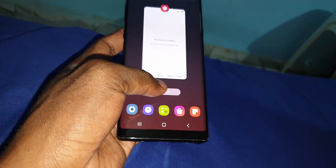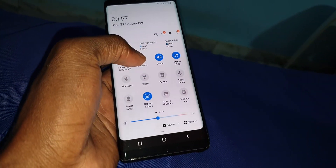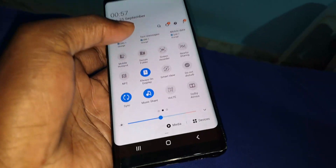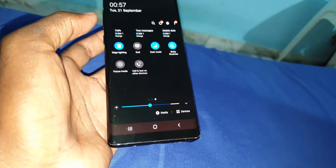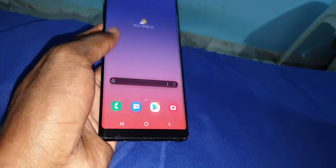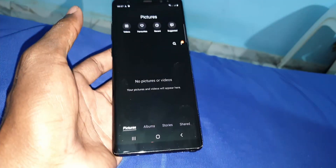Okay, cool. What about dark mode? Dark mode is still working — it's all black now.